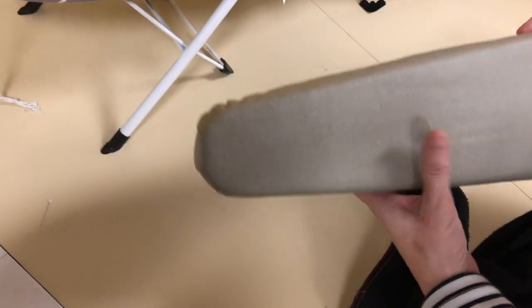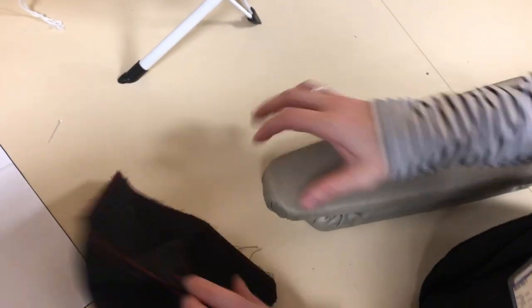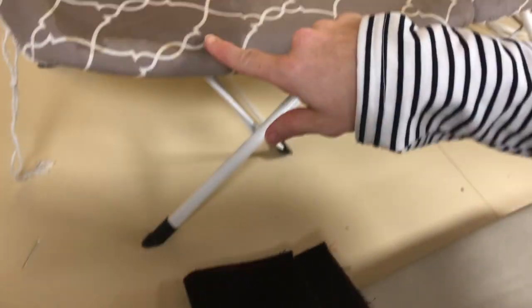I'm actually going to use this — it's called the sleeve board — and it makes it easier to put it over the end when it's a small bag. If it's a bigger bag you can put it over this end of the ironing board.